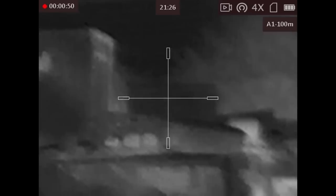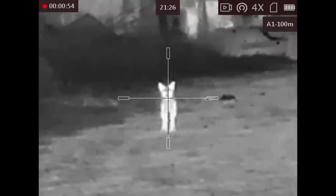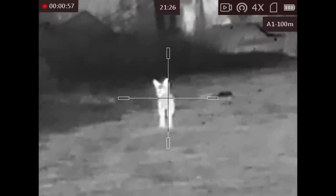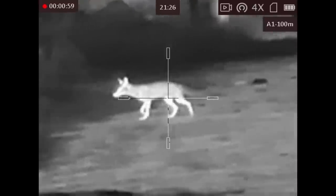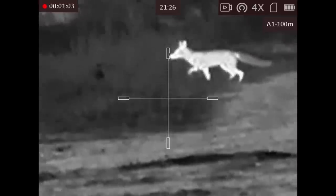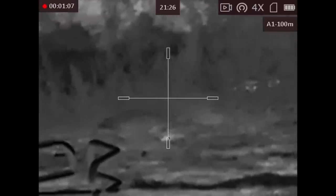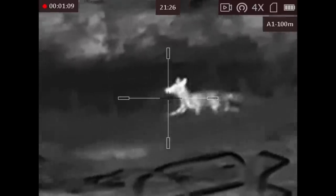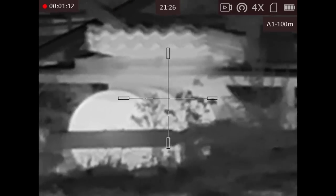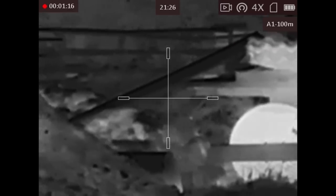The sensor resolution is 640 by 512 pixels and there's a 12 micron pixel pitch. Refresh rate is 50Hz for a smooth image without latency. The NeTD sensitivity is less than 35mK. The 50mm objective lens is f1.0 and optical magnification is 2.3 times. You can digitally boost the magnification 1, 2, 4 or 8 times using the left side wheel, which is fast and easy to control.